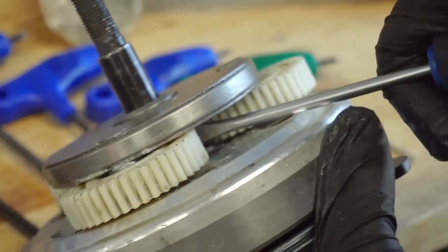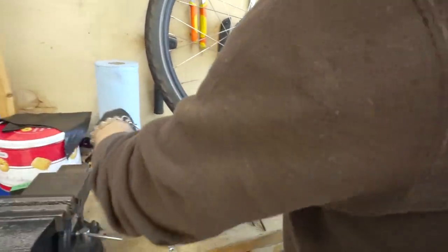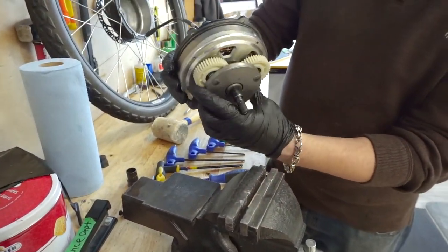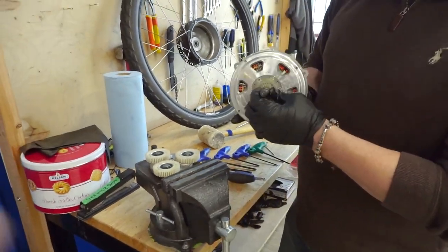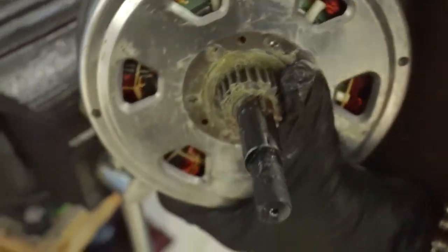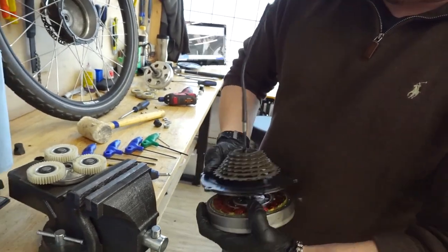To remove the nylon planetary gear, you can take the slotted screwdriver and gently push up from inside. If it fights you at all, remove the tool entirely, flip the motor core upside down, and smack it against a hard surface — a piece of wood on the floor works well. You'll see the planetary gear fall out. Be persistent and watch your fingers. On the shaft just beyond the pinion gear there is a little key — make sure that is in place, as it fits a groove on the planetary gear and stops it from spinning on the axle.